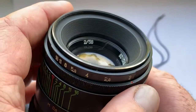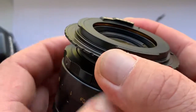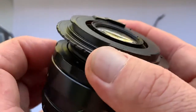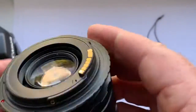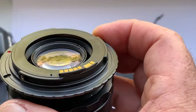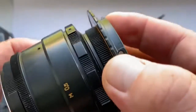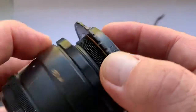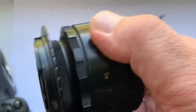This lens is for Canon. It comes with a very good M42 to Canon adapter with the programmable Dandelion chip — original Lushnikov. With this adapter, there is no problem with the mirror on full-frame cameras.